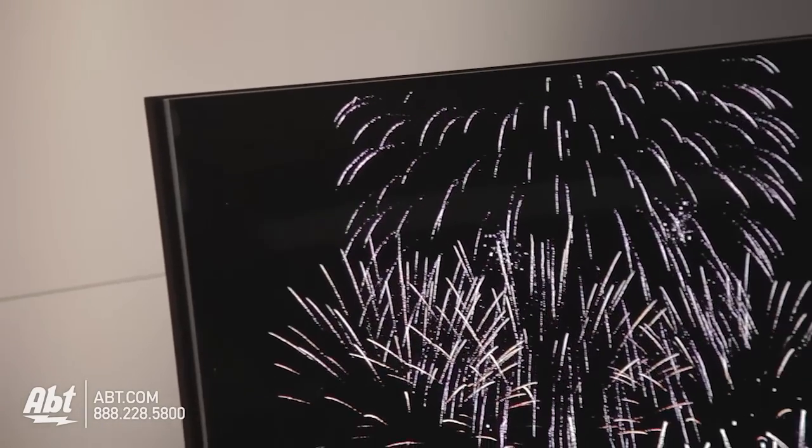Hey guys, it's Josh from Apto Electronics here at CES 2013, and we're checking out the just released, as of this morning, Samsung Curved OLED.